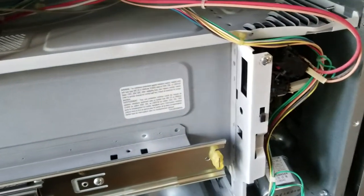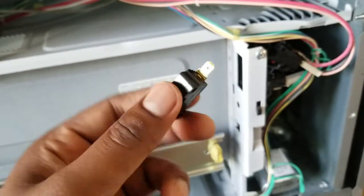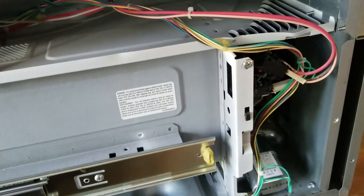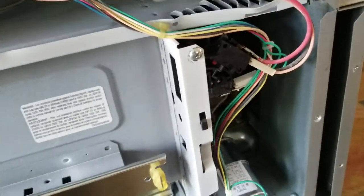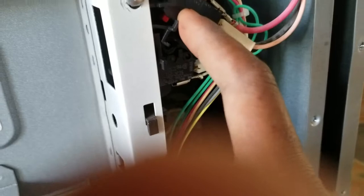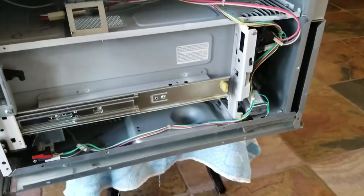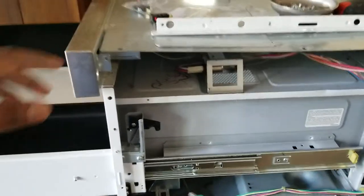What you do is just buy a replacement sensor from Amazon or eBay. All you have to do is replace it — the replacement part is pretty easy. Take off these two wires, then the switch just comes out. Pop in the new switch and put back the wires.